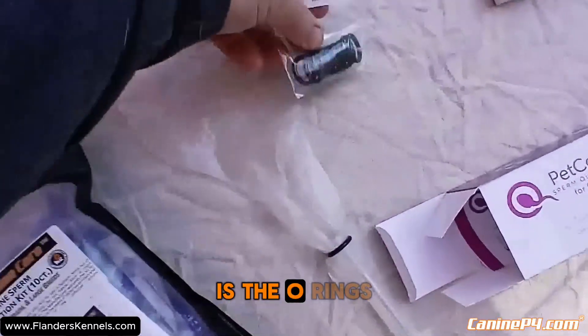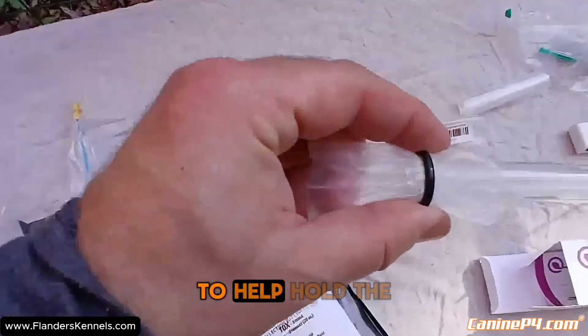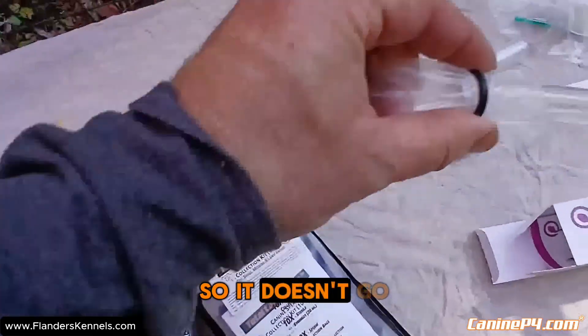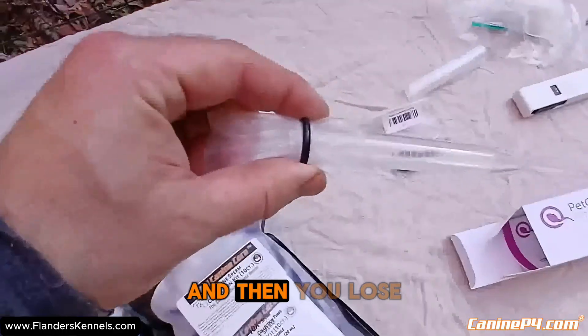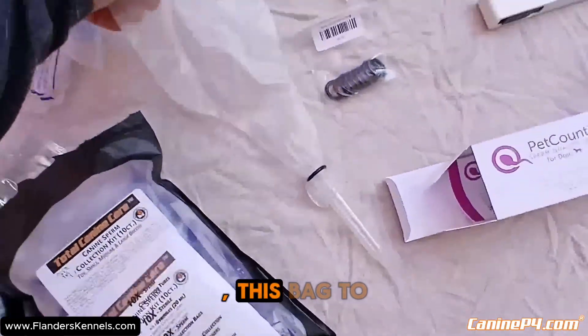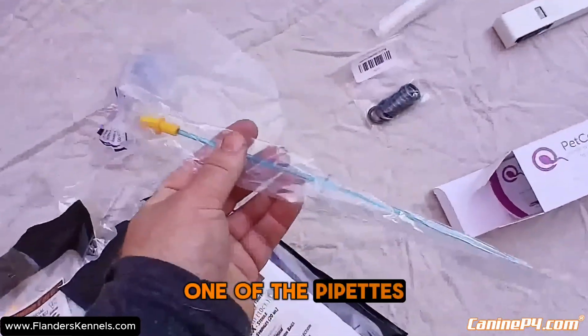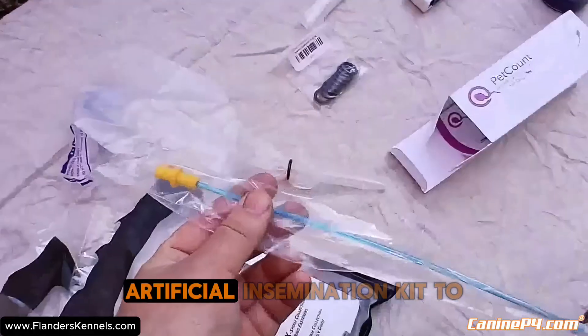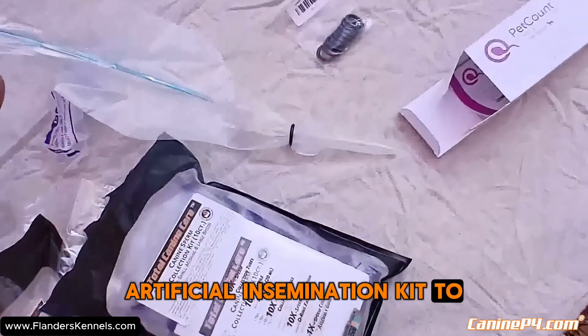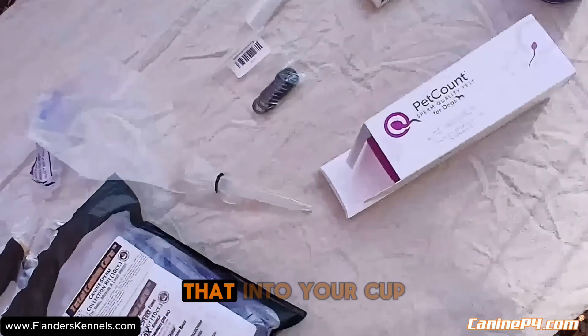The o-rings come with the kit to help hold the bag in place so it doesn't go flying off while you're collecting and you lose all the semen. You can use this bag to do the collection and then use one of the pipettes from the AI kit to draw the semen up out of the vial and put it into your cup.